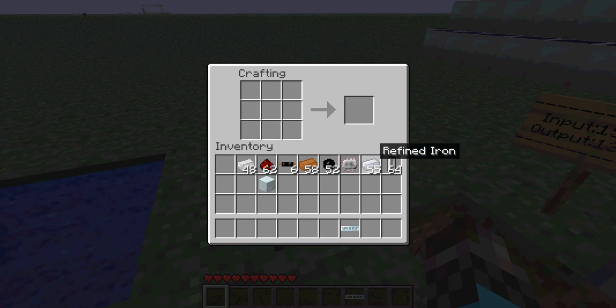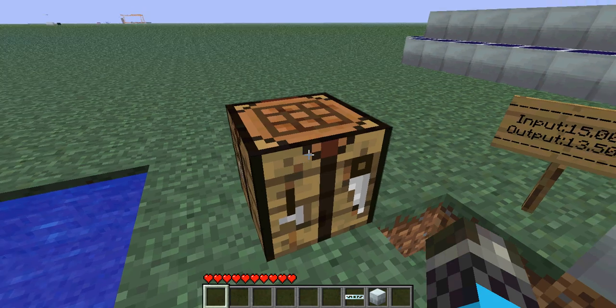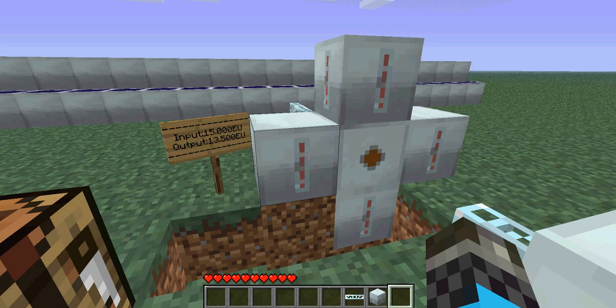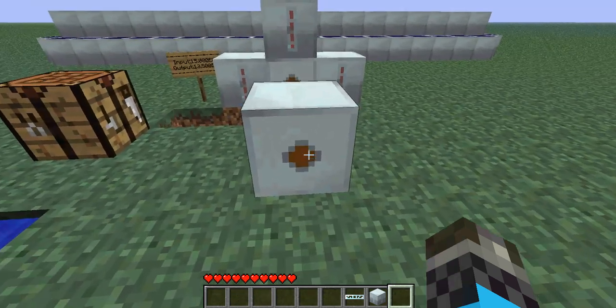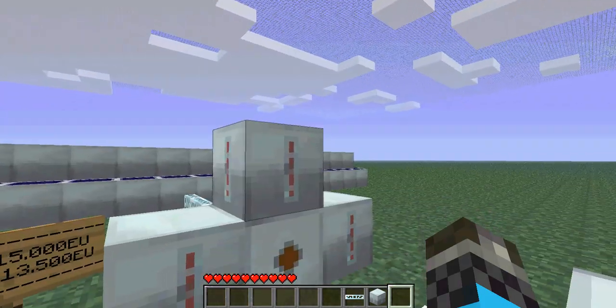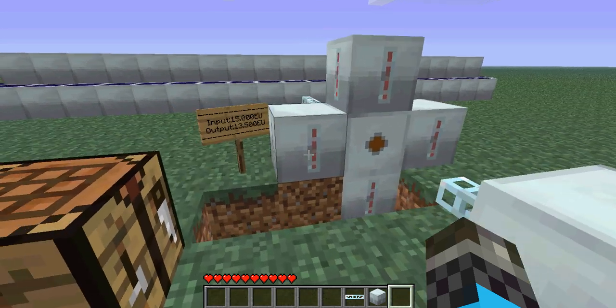Next we're going to need the electrolyzer. It's a very easy recipe. Now another thing about the electrolyzer: it receives and outputs energy from any side. It doesn't have to be at a specific output. As you can see, it can go on any side — it's very useful. It's like extra storage.